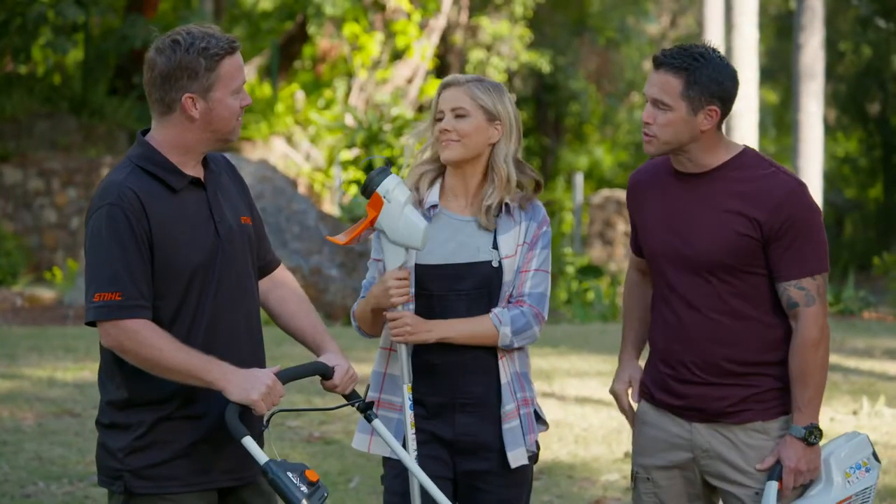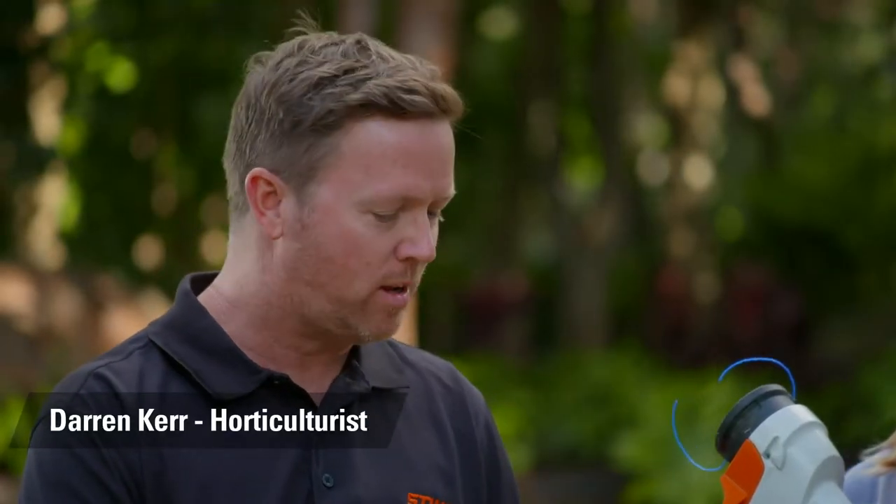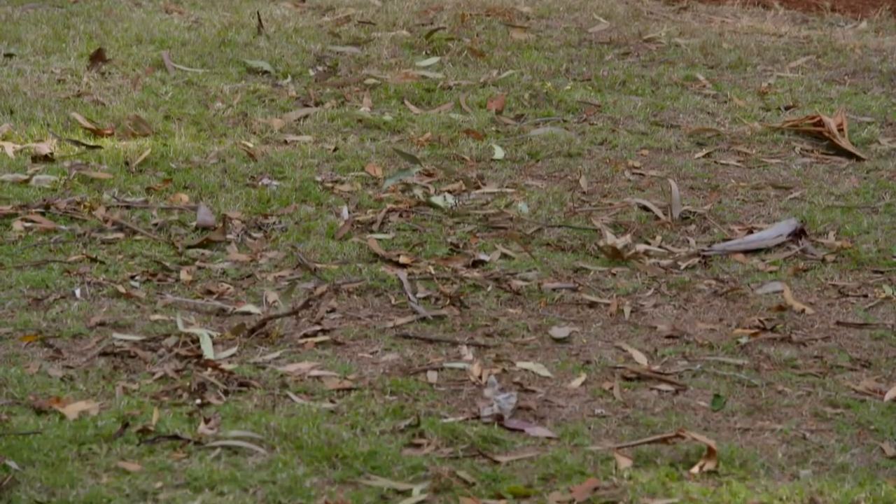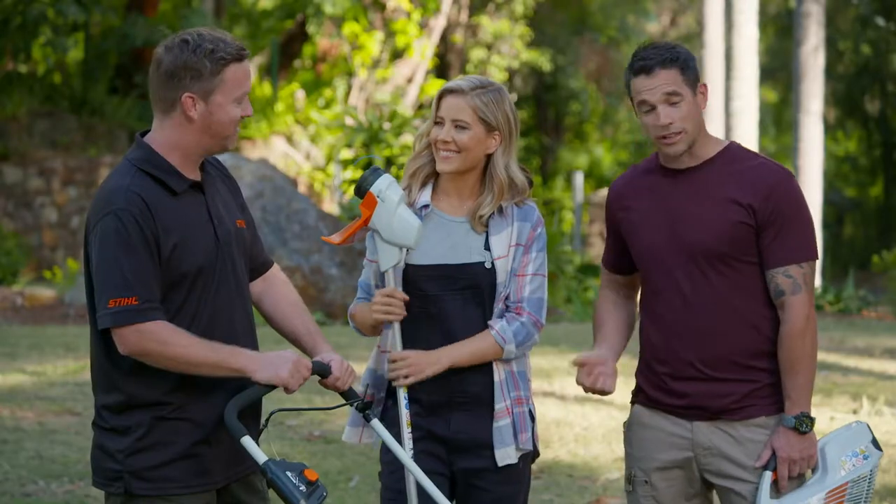Darren, what are we up to this week? Well, after hibernating through the cooler months, this week is the perfect time to give your lawn a makeover. We'll start with a quick mow and a trim to take off that old winter's growth and then see what's needed to bring it back to life. Alrighty, let's do it.